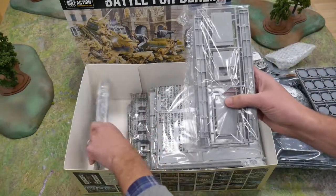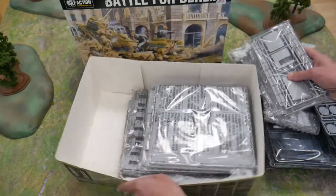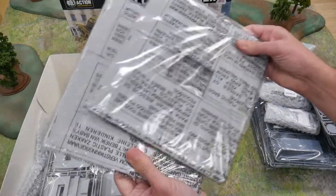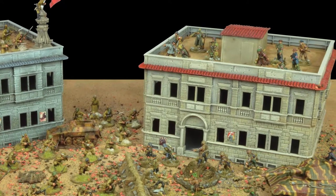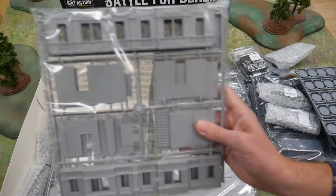Included in the battle set are two plastic building kits of Berlin houses. These are the Italeri 1/72nd scale model kits, but are perfect for 28mm scale miniatures. Each building has internal floors and flat top roofs, allowing for gaming within them.